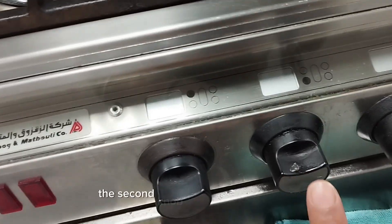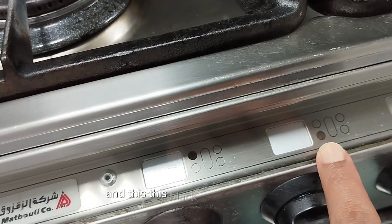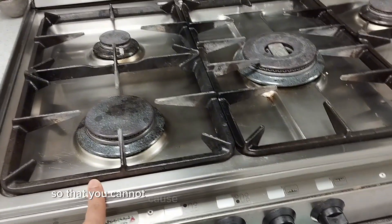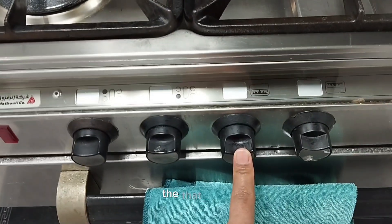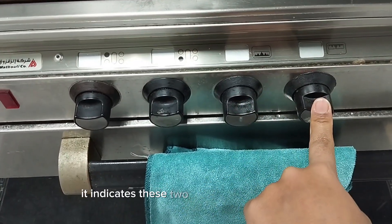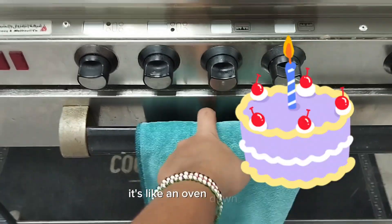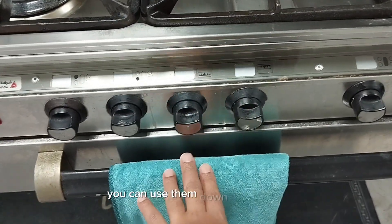The second knob indicates this burner here, guys. And this black circle is for this burner here. You're supposed to turn it very carefully so that you cannot cause damages in your house. The third knob — these two are for down here, for cooking. Cooking what? Cakes. Yeah, it's like an oven down here — it's an oven. So guys, these two knobs you can use them for down here.